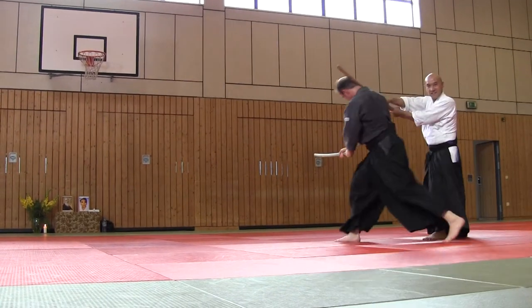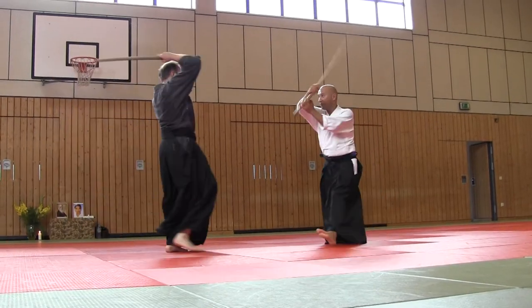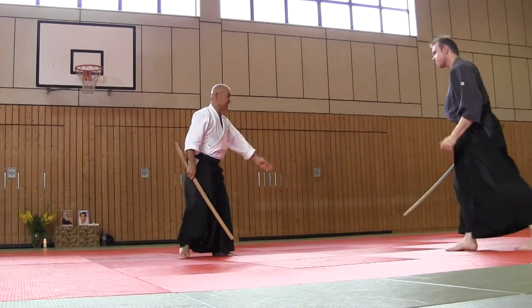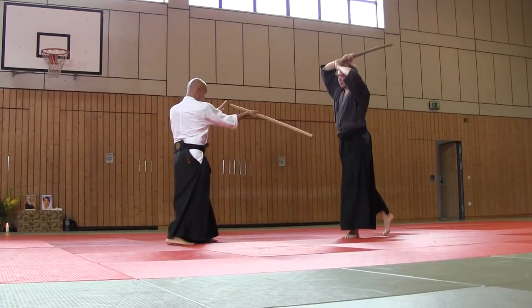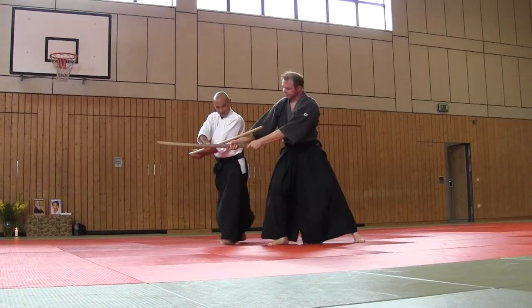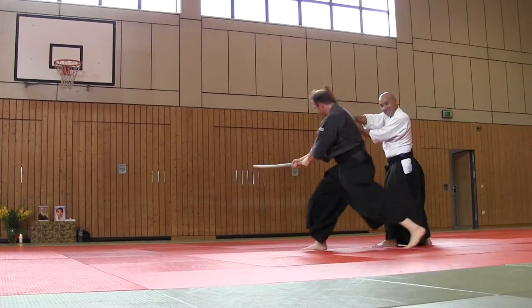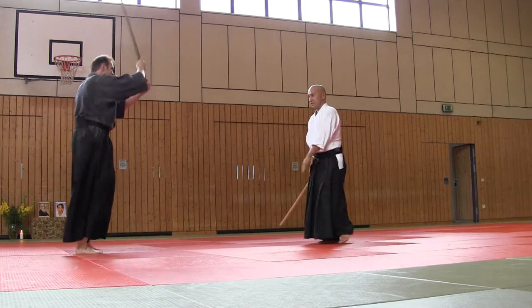Next is the second movement. The second movement is the second movement.